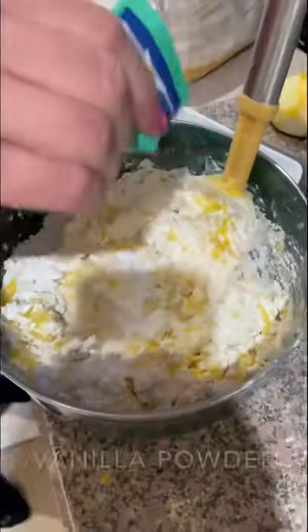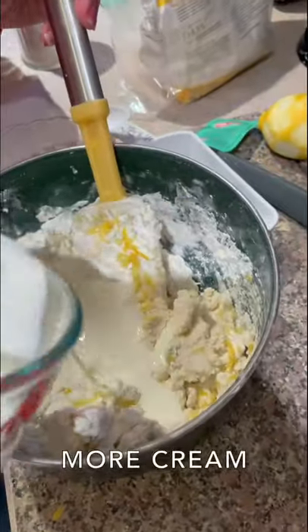Adding the Italian vanilla packet, a little bit more cream, just going low. We added some fresh blueberries. Now I'm gonna make some fresh whipped cream.